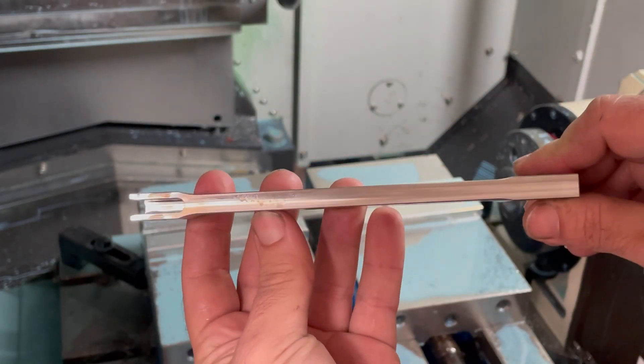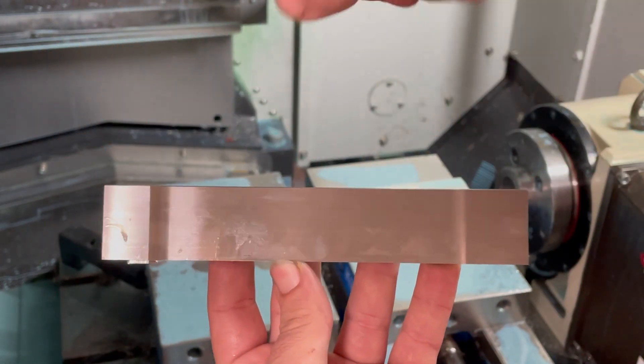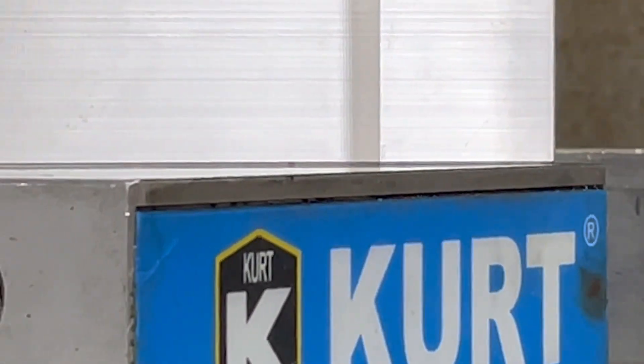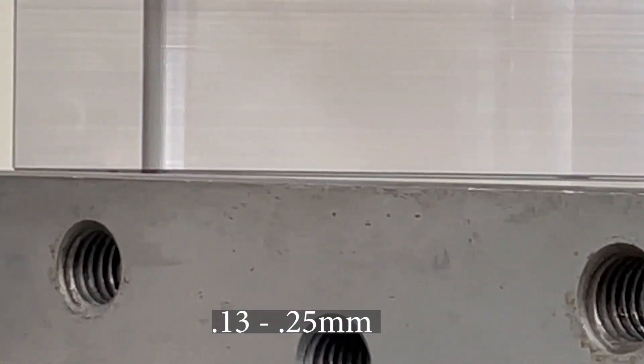It looks pretty good. And I guarantee that the material warped in this direction — you can just barely see it on video, but the rod ends are making contact with the vise and there's a small gap in the middle, probably between 5 and 10 thousandths, where the material moved.